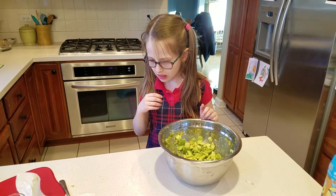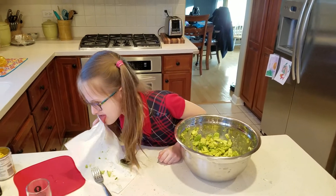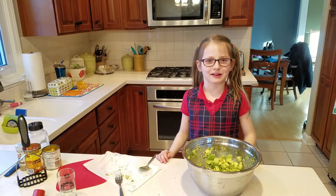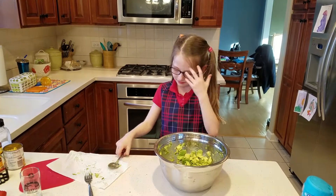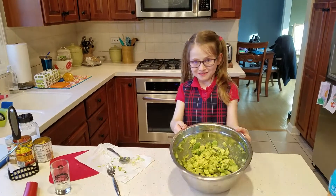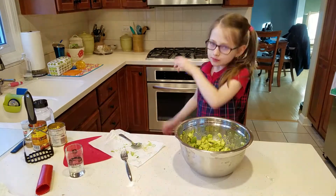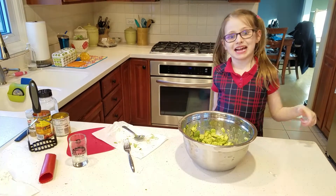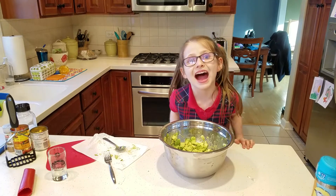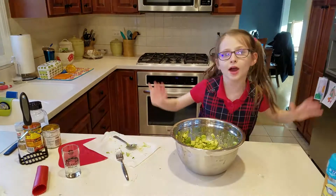A piece of garlic got in your mouth? It's spicy. Do you need some water? That was gross. Don't put any raw garlic in your mouth — I don't like that. Now that it's all mixed up — just so you know, today's Tuesday and it's my principal's birthday and my father Tom's birthday. Happy birthday to them!